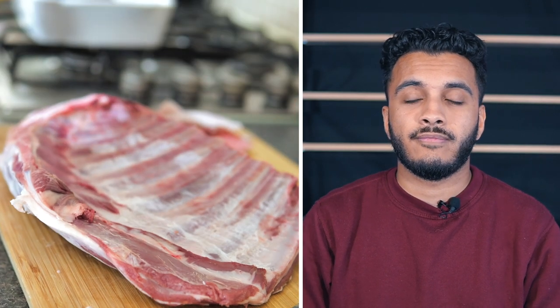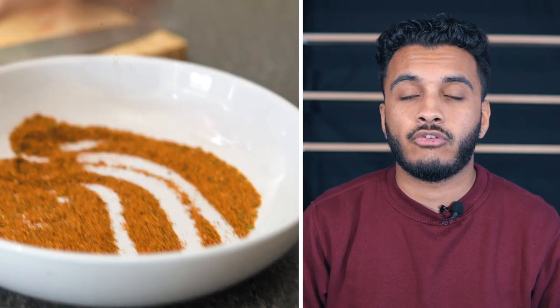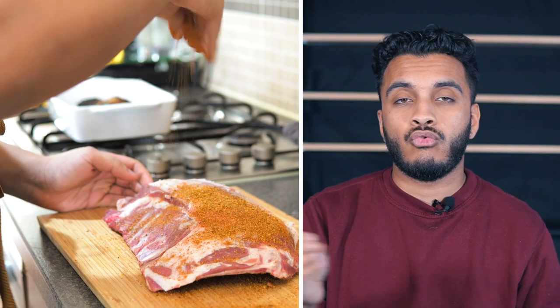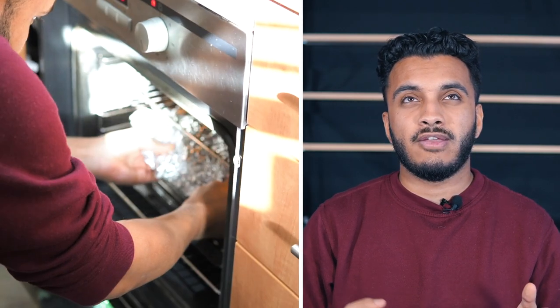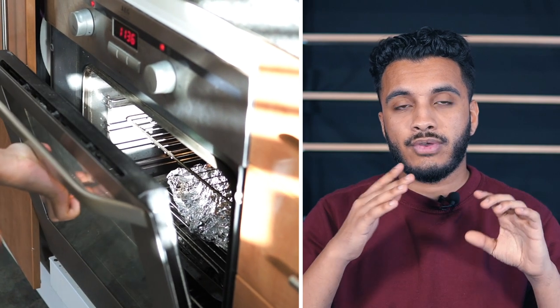Once you've ripped it off, we can go ahead and season it. My seasoning mix contains a mixture of salt, black pepper, brown sugar, oregano, garlic powder, onion powder, and chili powder. You can absolutely use a pre-made seasoning of your choice. I'm going to give it a really nice sprinkle all over on both sides, packing that in and making sure no side is uncovered. Then I'm going to wrap it in foil nice and tight and stick it in the oven at about 170 degrees for about four hours — it's going to create a lovely amount of steam inside, allowing the meat to fall off the bone.